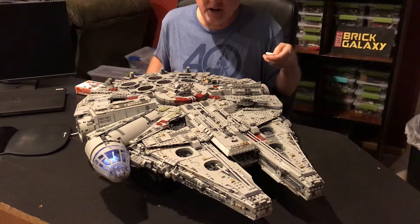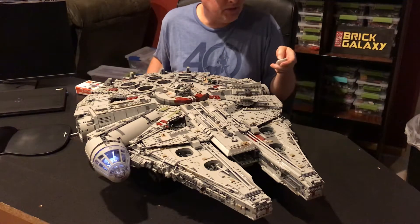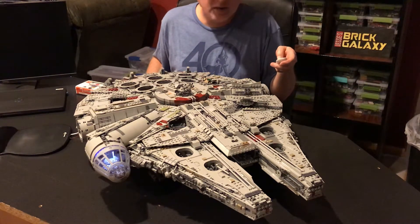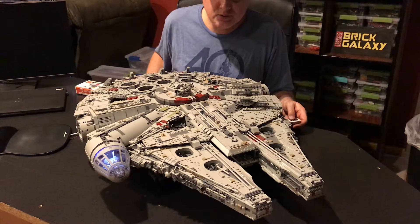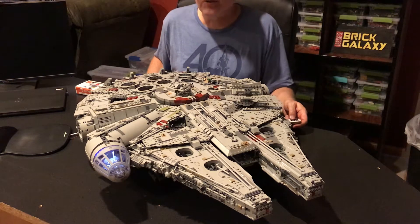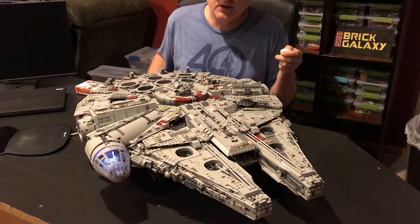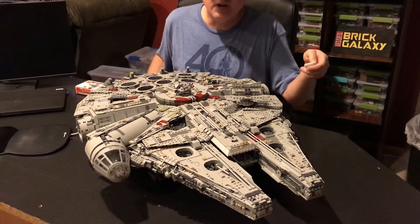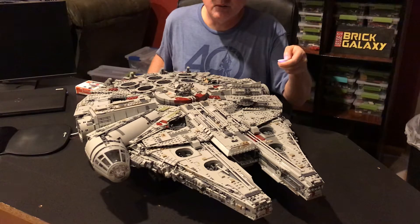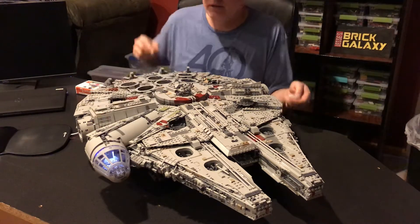Turn that off and we can still randomly fire with just quick button releases. Let's go into more of the light features. If I hold down A, it'll turn everything off. If I turn it on, you have the cockpit light - if you can see that, I'll bring the camera up closer in a little bit.